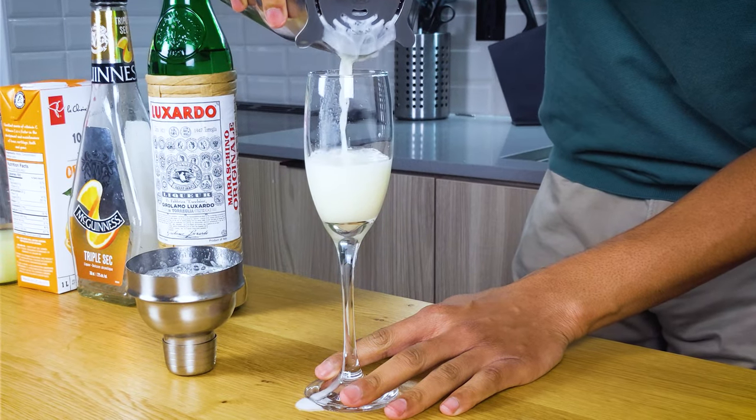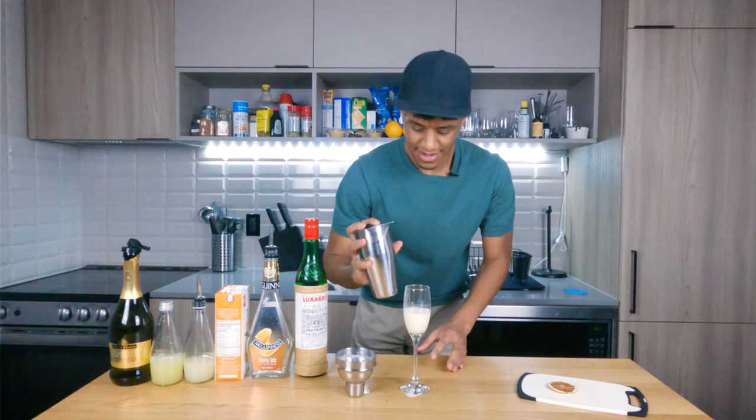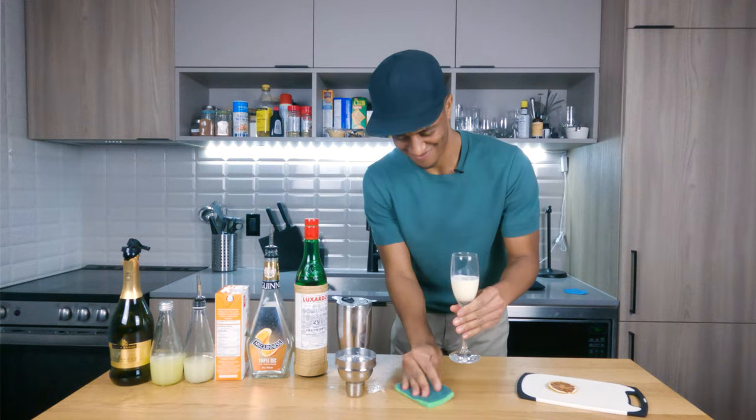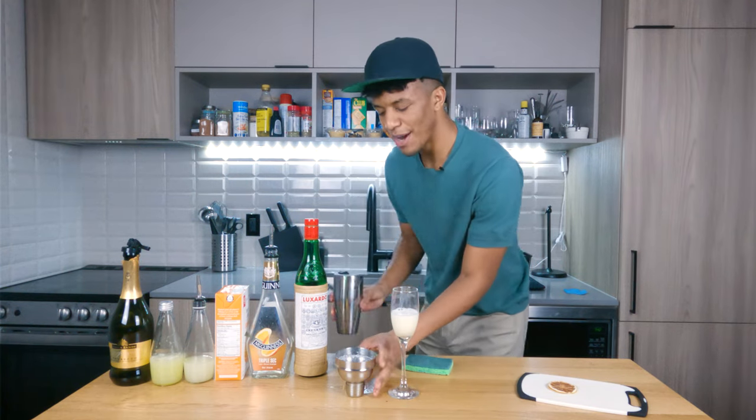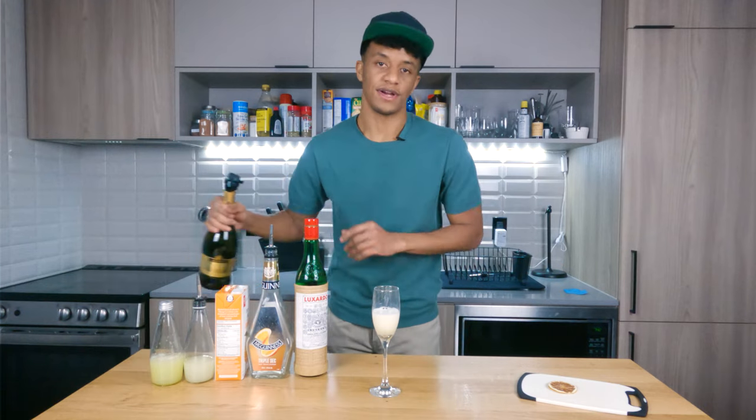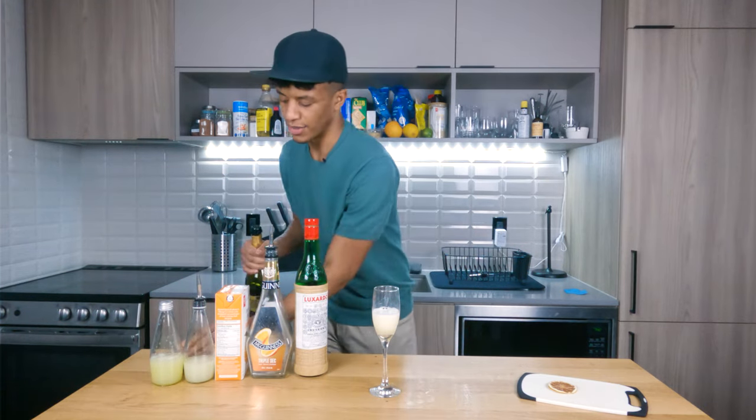Oh my god, I spilled it! It's a mess up in here. Sorry about that guys, my pour was not excellent today. Lastly, what we're gonna do is top off the rest of our flute with our sparkling wine.